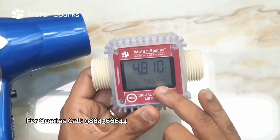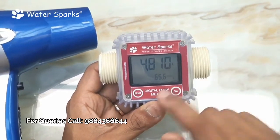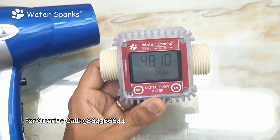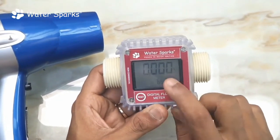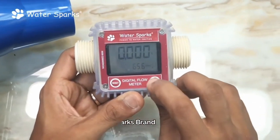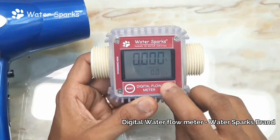The totalizer shows the cumulative reading. You take the earlier totalizer reading and subtract it from the current reading to get the actual consumption of water. We started from zero in this case. If you want to reset, only the consumption counter resets — the totalizer itself will not reset.